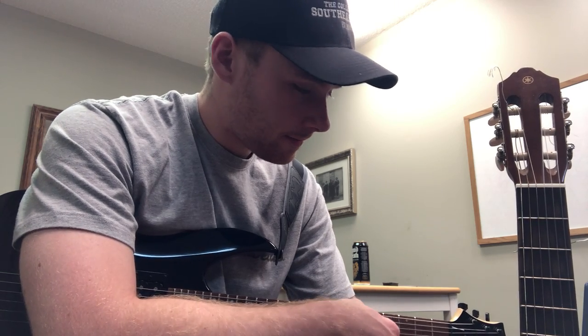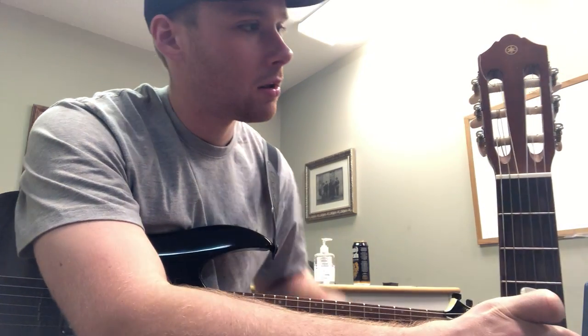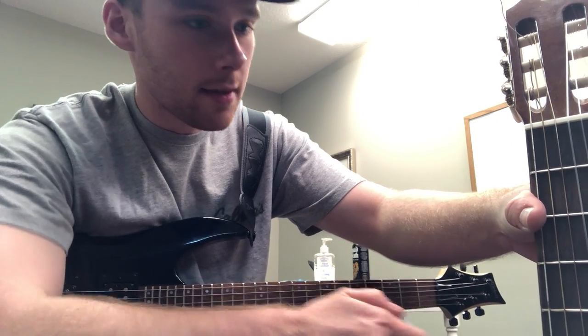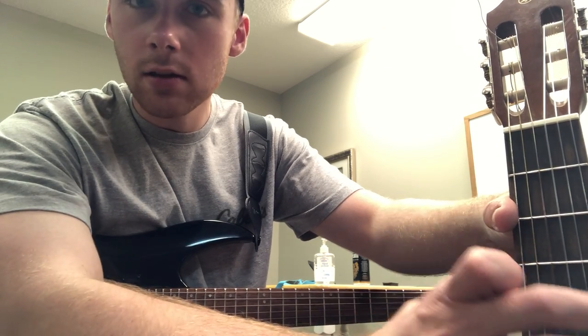We're going to come to the fourth string and I'm going to pluck this string. Listen to this — if you listen carefully, I'm going to tune it down a little bit to let you hear it a little bit better. So I know this one's in tune, and you can hear how this one is a little bit lower.